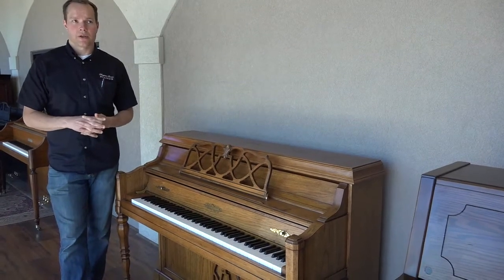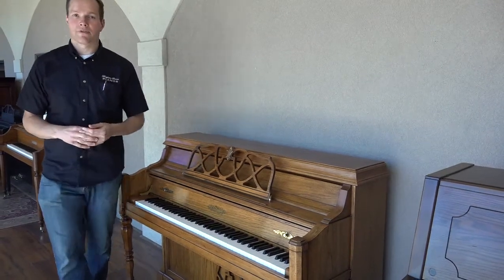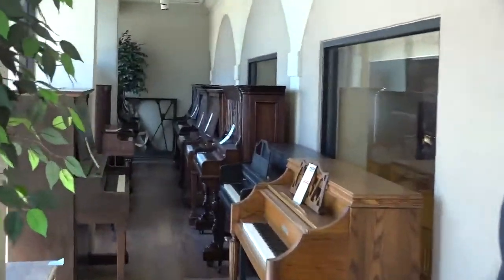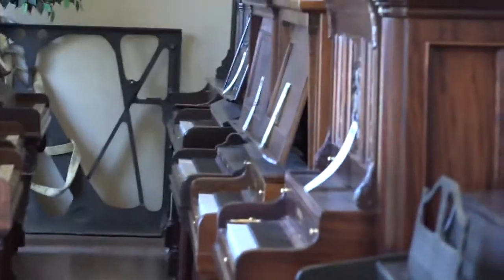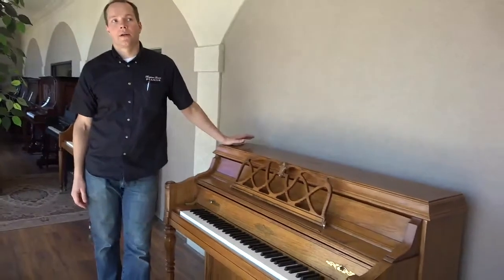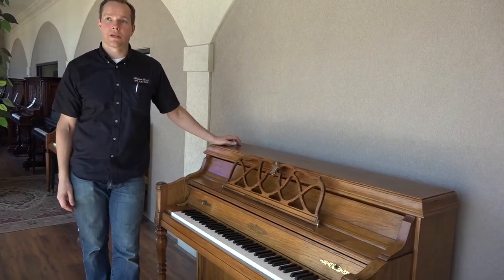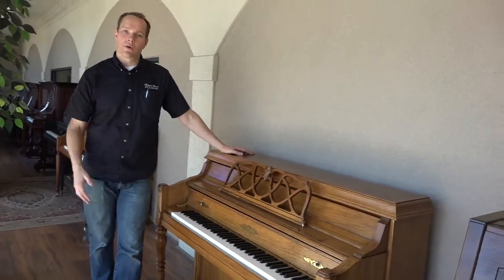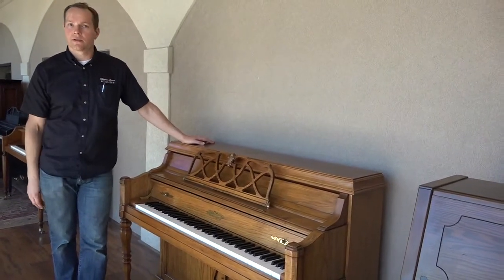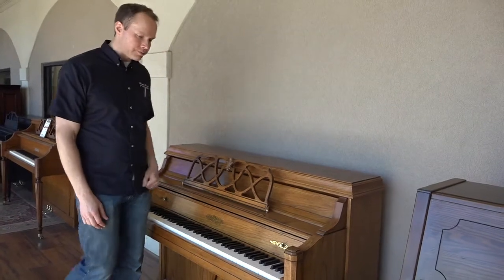We spend maybe four to six hours cleaning a piano like this. If you've watched other videos about turn-of-the-century pianos, the cleaning process on those — because those are quite a bit older — will be something like 16 hours. Either way, we're getting it to the same standard, but where we're separated by approximately 60 years between dates of manufacture, this one only needs maybe six to eight hours of cleaning compared to those.